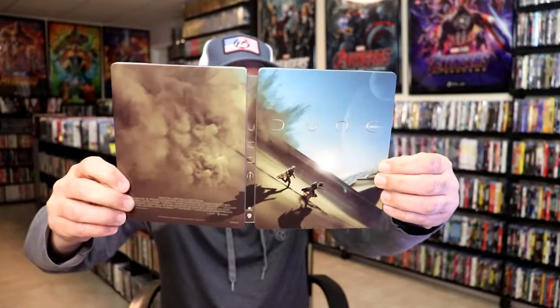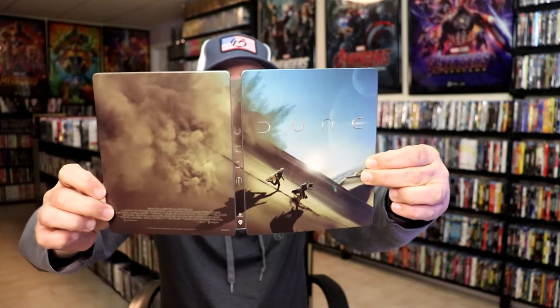And here's the back. We open it up and we have our front and back together, which is a very nice looking continuation. I love the artwork there.